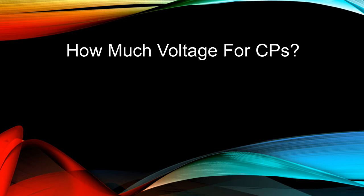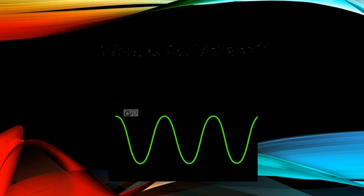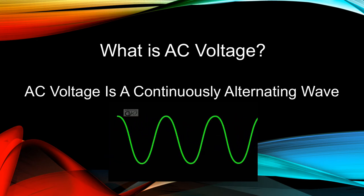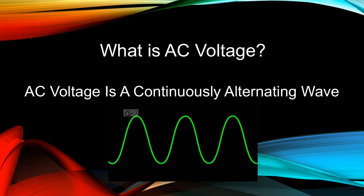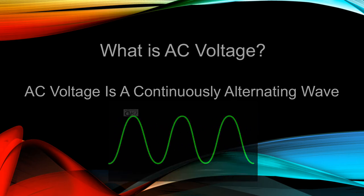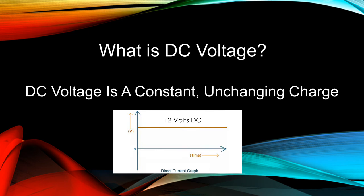How much voltage does the Yamaha CP power supply offer? 12 volts DC, or direct current. AC voltage is a continuously alternating wave — it alternates between positive and negative values at the rate of 60 times per second in America; other countries use a standard of 50 times per second. DC voltage is a constant, unchanging charge, as pictured in the chart. It is either a positive or negative value and does not change over time.